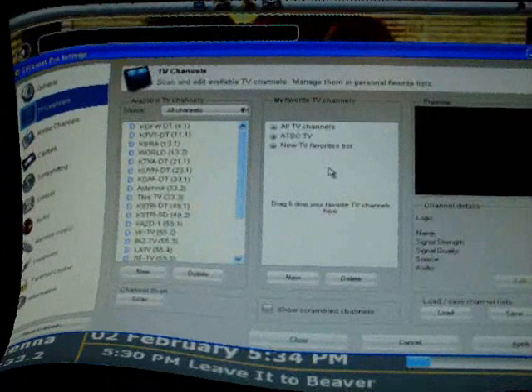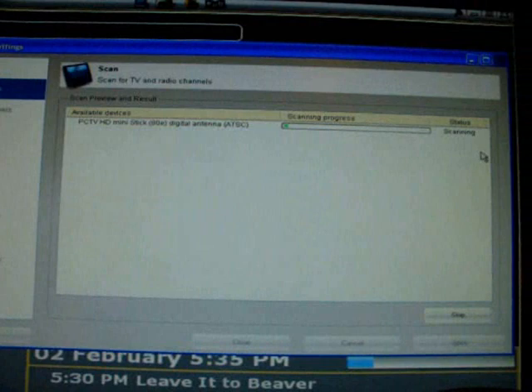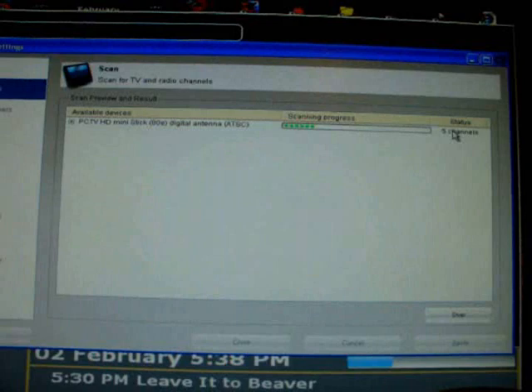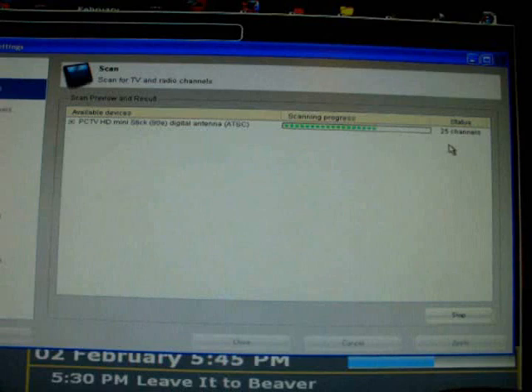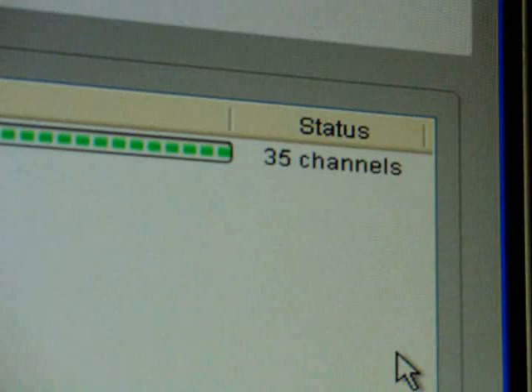I've got a TV adapter hooked up to my computer and we're fixing to scan the channels. The scanning is in progress. Channels are being picked up rapidly — 3, 5, 6, 7, 9, 10, 11, 13, 14, 16, then jumped to 19, 20, 21, 22, 23, 24, 25, 27, 28, 29, 30, 31, 32, 33, 34, 35 channels total. Remember, we're 45 miles from some of them and about 95 miles from the rest — quite a distance. It looks like 35 channels is all we get, and the scan is complete.